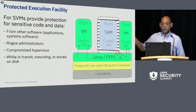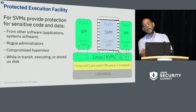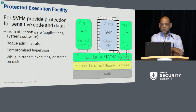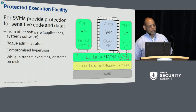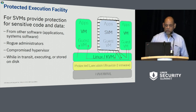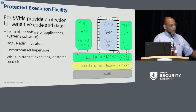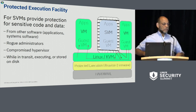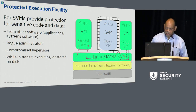On the right we have a picture of a couple of VMs. The one with the white brick wall around it is the SVM, and the red arrows illustrate that you can't attack it either from the kernel below or from another virtual machine. If either is compromised, it just won't get into the SVM because of the Protected Execution UltraVisor, which is the firmware component of the Protected Execution Facility. Consequently, we protect against rogue administrators and compromised hypervisors. We protect while in transit, executing, or stored on disk. The secure VM is encrypted with integrity protection, so you can ship it over a wire or leave it on disk. When it goes to get executed, the Protected Execution Facility will verify it hasn't been tampered with before allowing it to execute. If it detects a tamper, it will not execute.